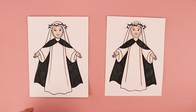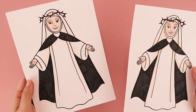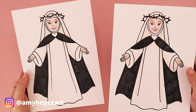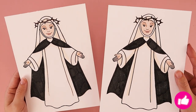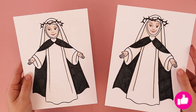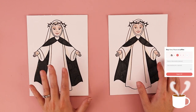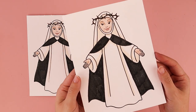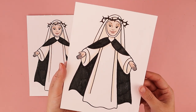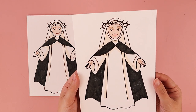Thank you so much for drawing along with me. I would love to see how your St. Catherine of Siena drawings turned out — feel free to tag me on social media. If you enjoyed following along, know that I post weekly Catholic-inspired art tutorials every week. Another way to support my channel is to buy me a coffee. I want to remind you that you are loved — God loves you very much and he loves your artwork very much. Thank you so much and I'll see you in the next video.